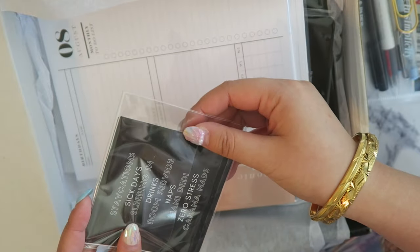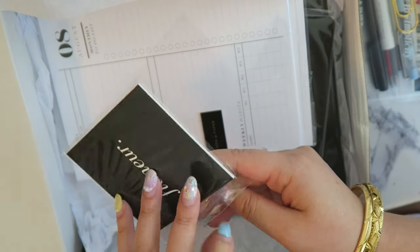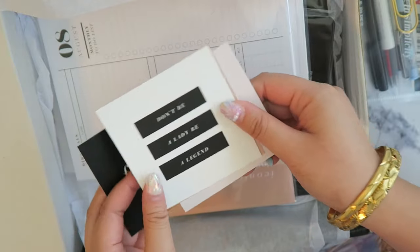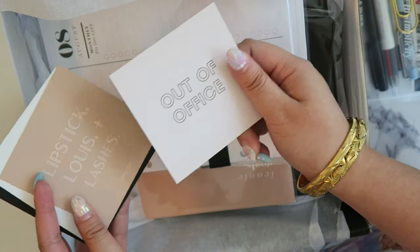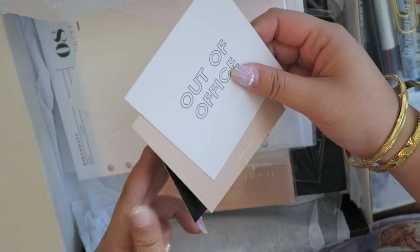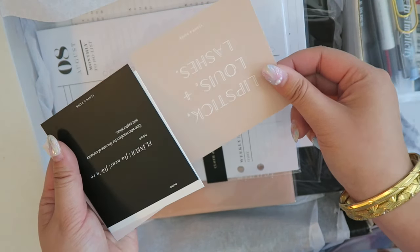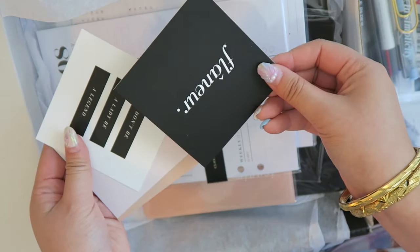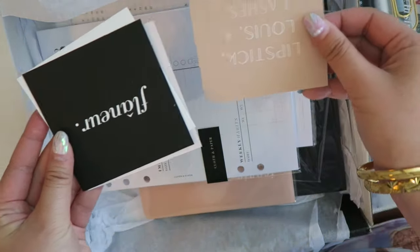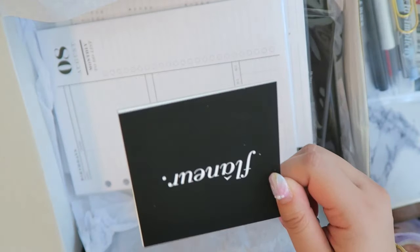There are also journaling cards — staycation, sick day, sleeping in, drinks, room service, naps, mani-pedis, zero stress, cabana naps. And the journaling cards this month include phrases like 'Don't be a lady, be a legend,' lipstick, lashes, and out of the office. I love these for decorating the planner — minimalistic, pretty, very girl boss vibes.